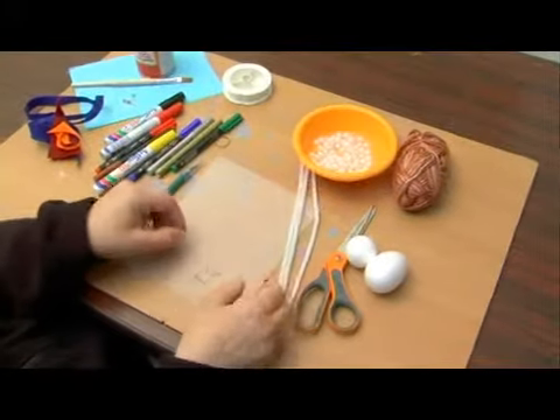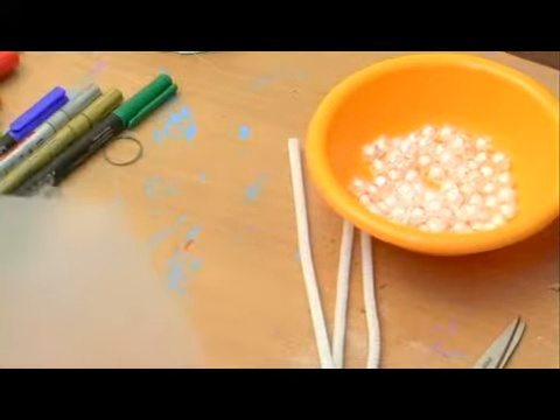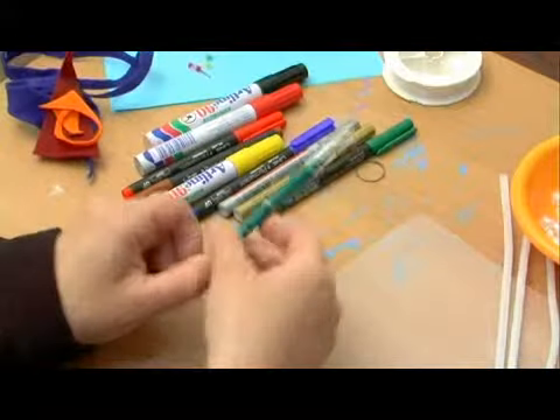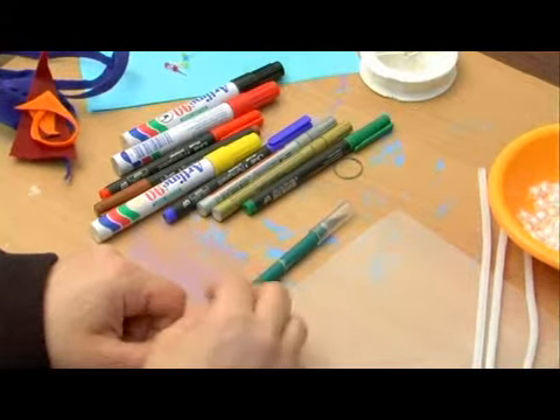We're going to need a thick piece of plastic. This is going to be used to cut out the shape of the wings and attach them to the body of the fairy. We're also going to need a sharp tool to make a hole in the plastic. I've chosen to use an exacto knife, but any kind of sharp point will do.